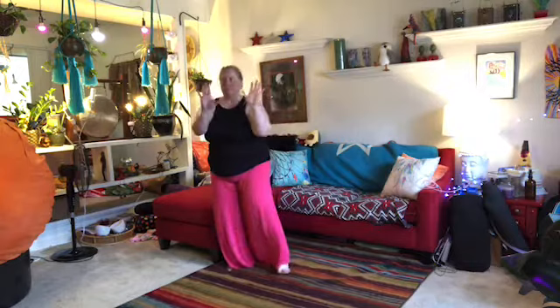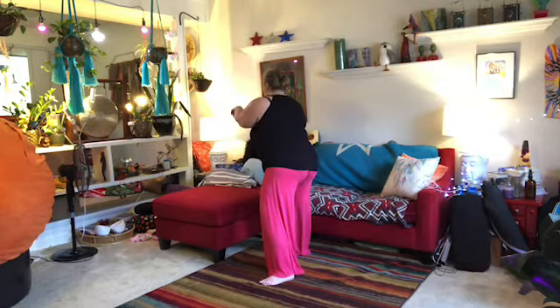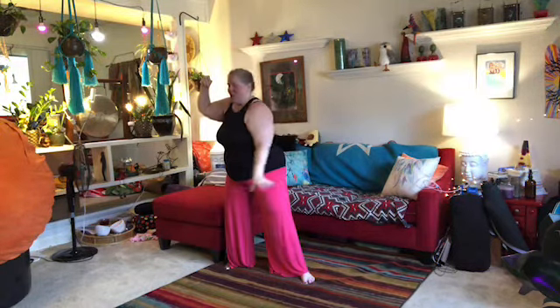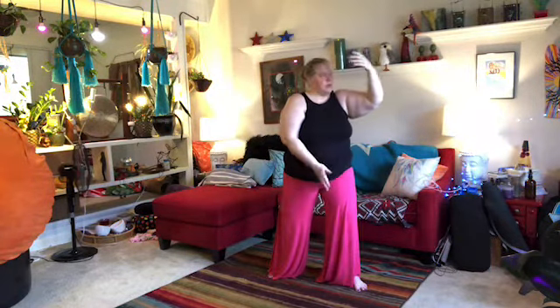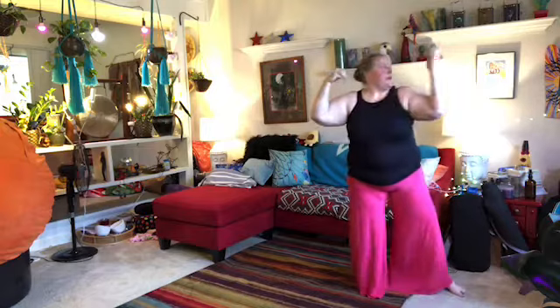Push that heavy ball away. Step out, grasp the bird's tail on the right side. Push the wrist, pull the ball, push away that heavy mountain. Coming around. Step out to catch the tiger by the tail. In this space it's tiny. Wave hands like clouds — do that one more time.